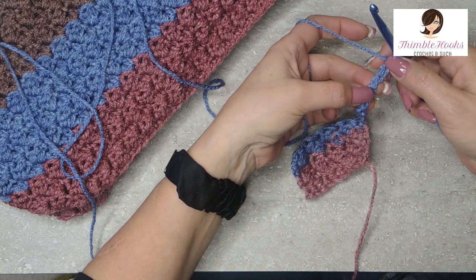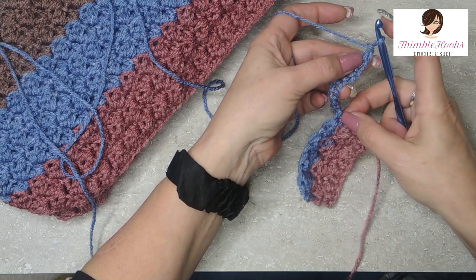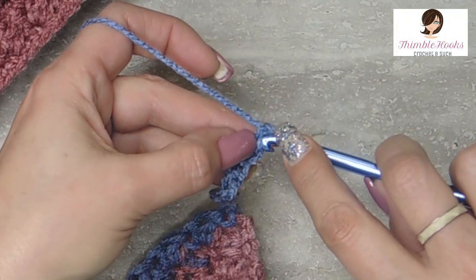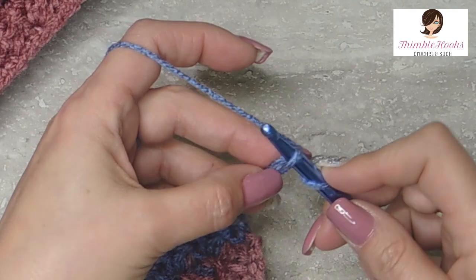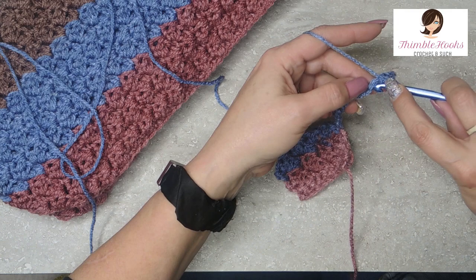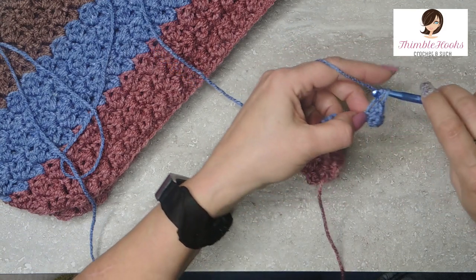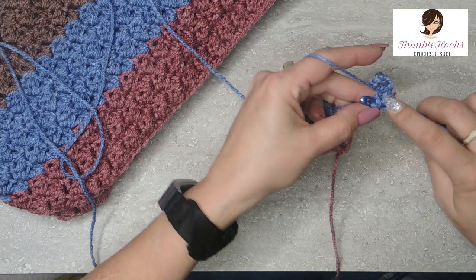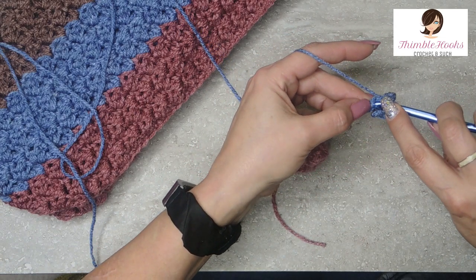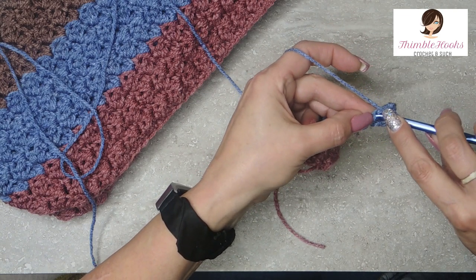We're going to turn over our chain just like we did the first time and work in these back bumps all the way back down to the hood. Since I chained 11, I'll single crochet in the back bumps and end up with 10. It's tricky, especially when you have 221 of them, but it's worth it — it makes a really nice edge.